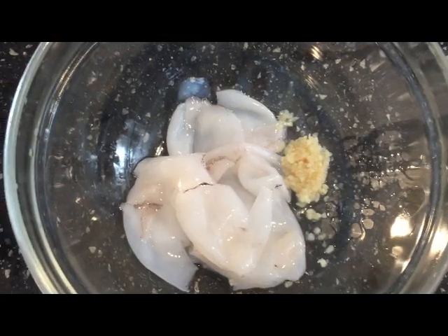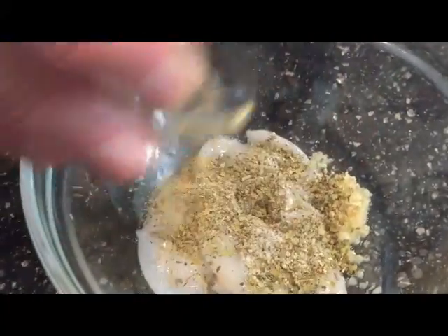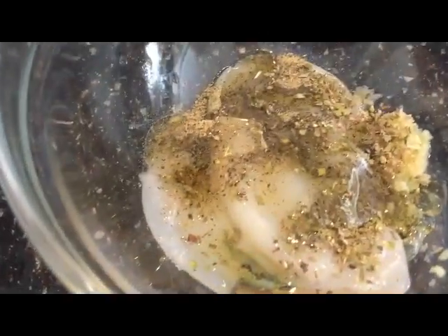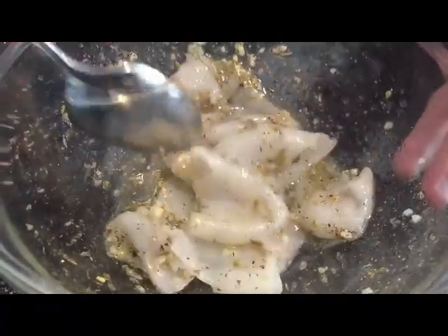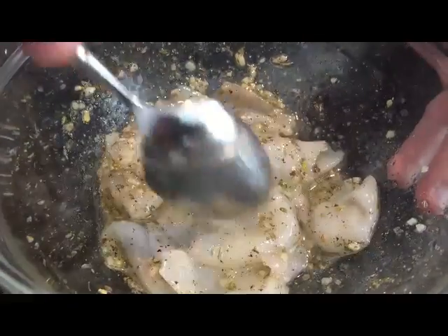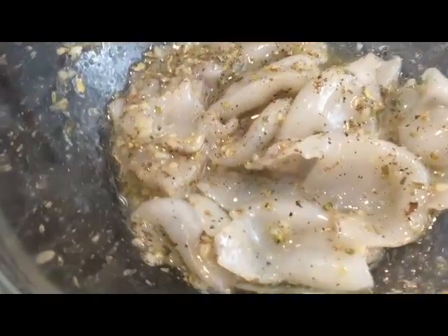Then we'll put the special ingredients on. I have the squid ready, sliced and cleaned. I've got a half a teaspoon of garlic already chopped up. I'm going to place in some oregano, salt, and pepper, and finally a splash of olive oil — just to help it adhere to the squid and keep it from sticking to the grill. I'm just going to mix this up, make sure it gets coated really well, and let it rest in the fridge for at least an hour. Keep it cold, of course, and then I'll go ahead and put it on the grill.